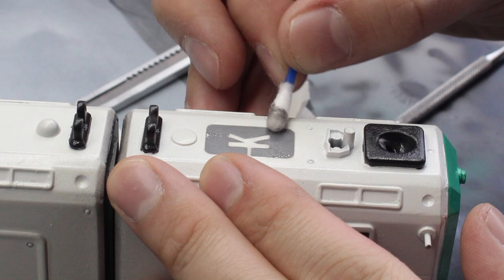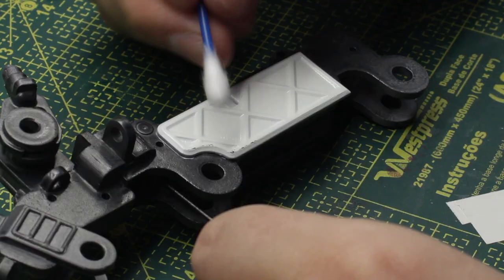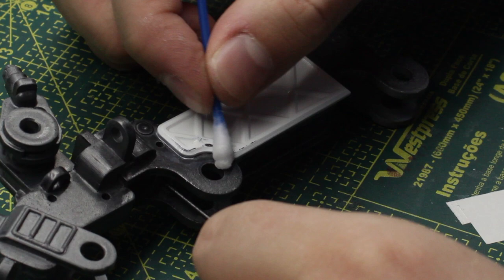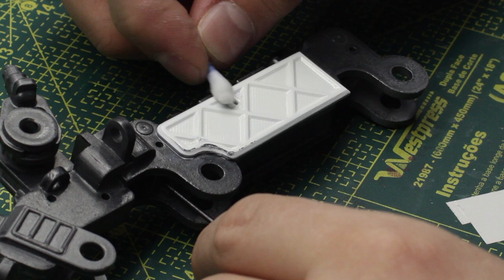Just as before, for the chipping effect — some alcohol, a Q-tip, and some sharp tools. Let me quickly show you: I did the same technique on this big and complex piece — the central arm which holds the radar of the spaceship — and did the chipping on some of those pieces.